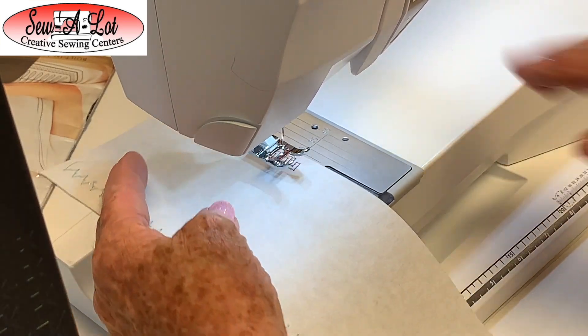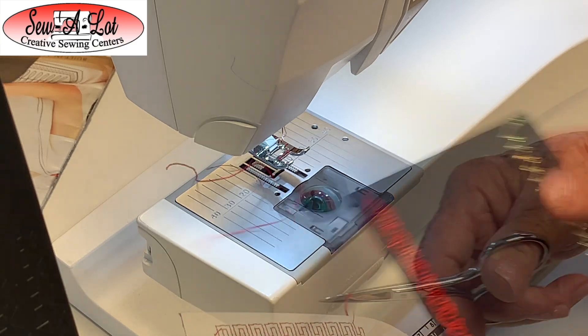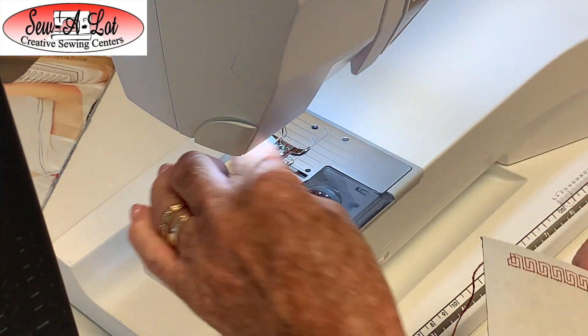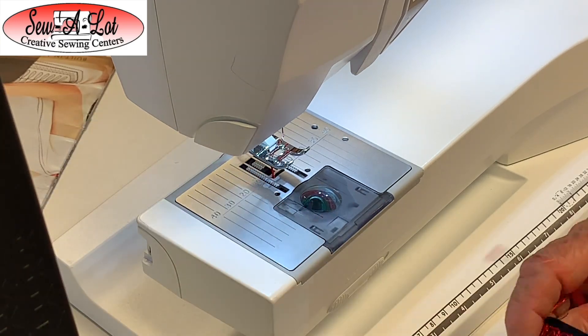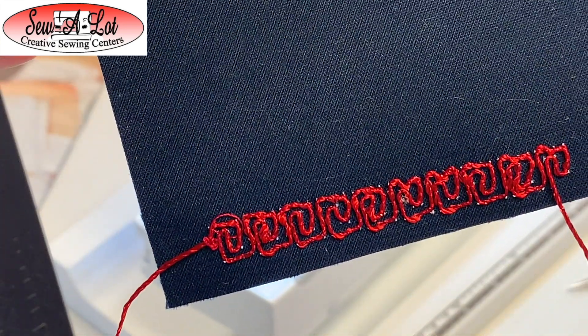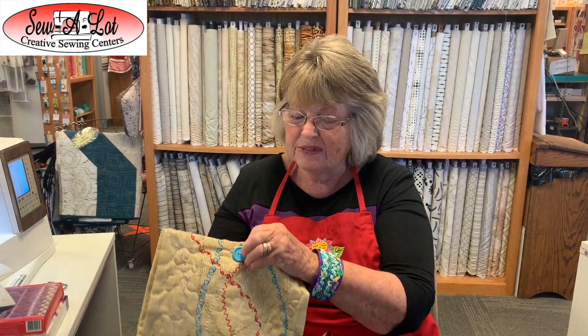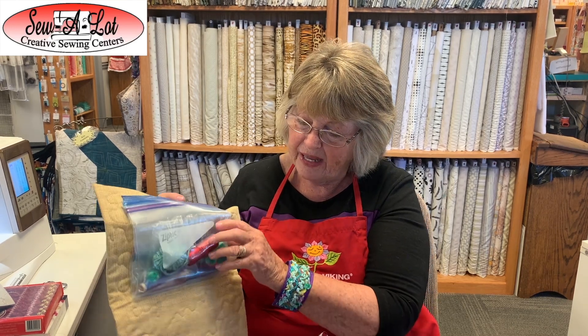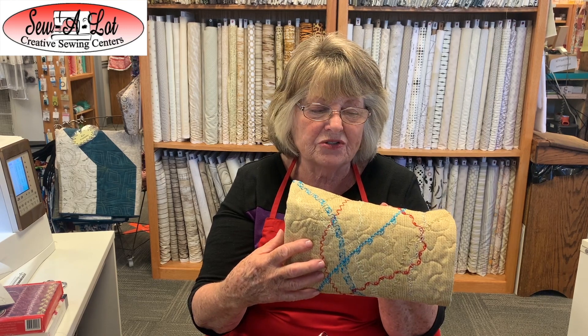Go ahead and lift it up and I'll show you what that looks like so far. Isn't that pretty? It looks really nice — a nice texture for your heavier threads and heavier yarns.